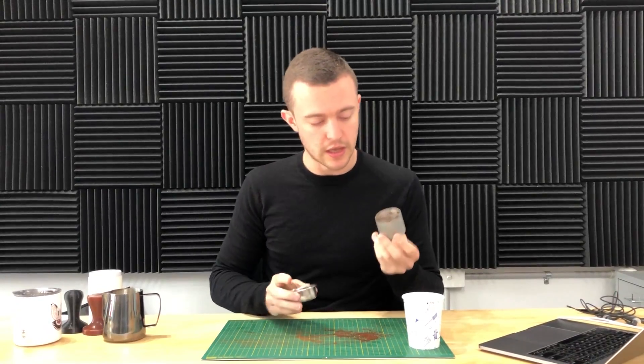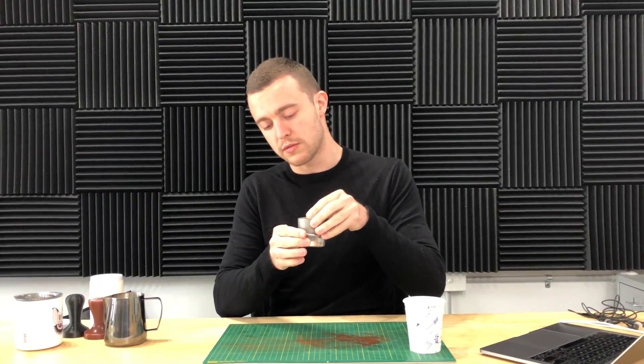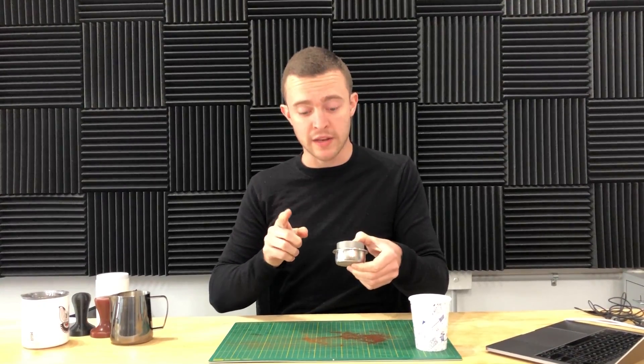We've got our basket with coffee in it out of the grinder. We'll use a distribution tool, then take this tool and very carefully press it — we'll get a jig or something to hold it nice and even — and press it into the basket all the way down to the bottom until we can hear the metal touch. That gives us our vertical cross-sectional area. There are actually nine things we'll be able to measure: number one is what's left on the outside ring.